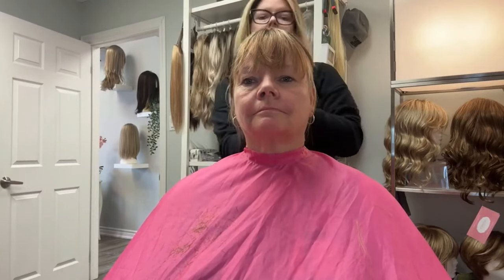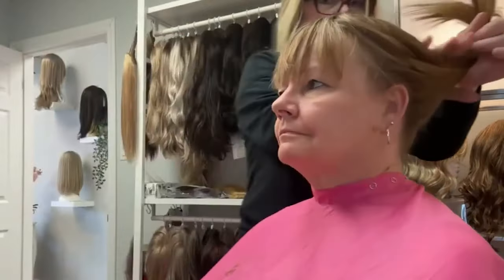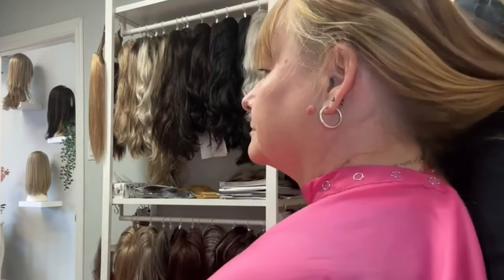Toppers can also be put in a ponytail. It actually looks super cute and super natural when you build up your own hair at the bottom with the topper up top. You can have a cute high pony or low pony. You can also put your hair in a bun or an updo for a special event — it looks super cute like this.